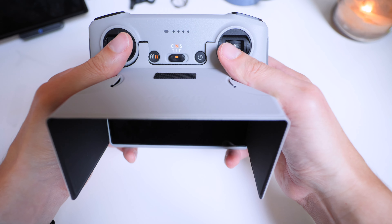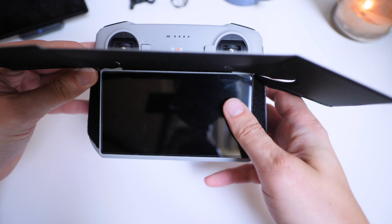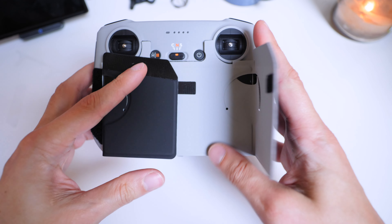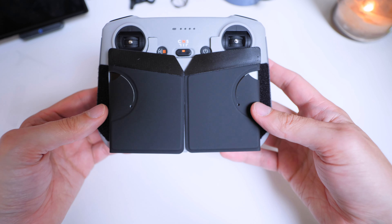So it gives you a nice spot to rest your thumbs and when you're not using it you literally peel those ones back, flip it down, boom it's closed and now it packs flat ready to go.